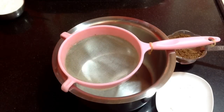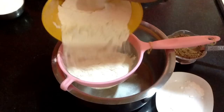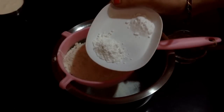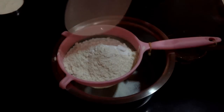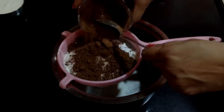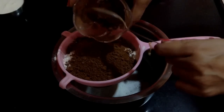First we will start up with sieving of the dry ingredients. Herein goes 200 grams of plain flour into the sieve. This is one tablespoon of baking powder and half tablespoon of baking soda. Add it to the sieve, and herein goes one small bowl of cocoa powder, which is approximately 5 tablespoons. Add it and sieve it.